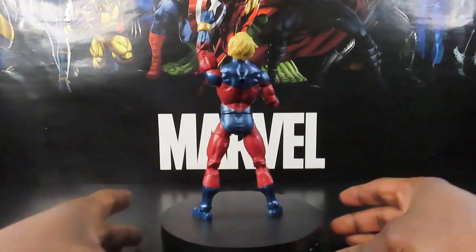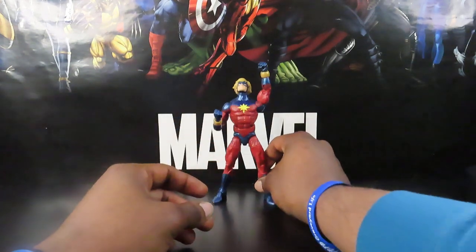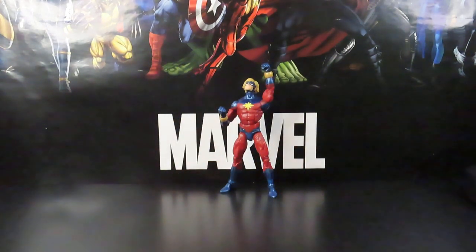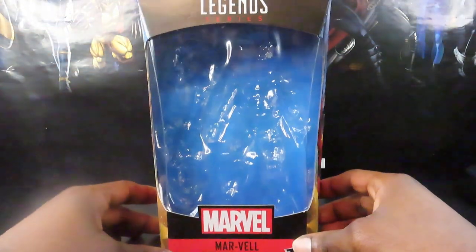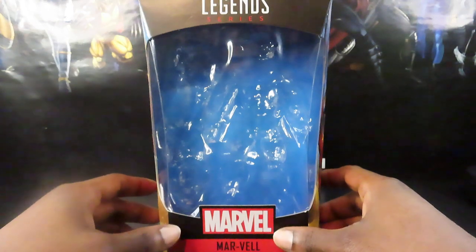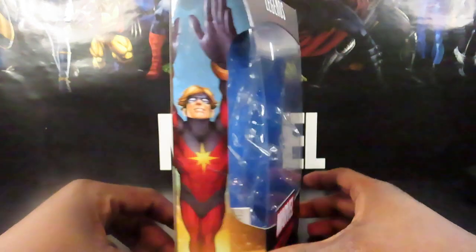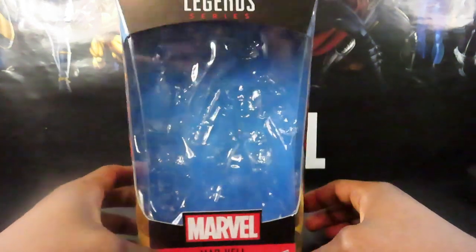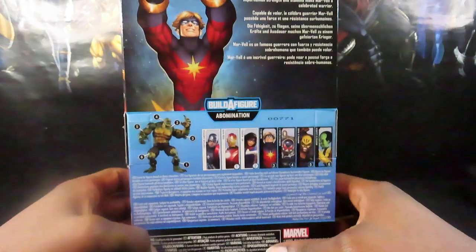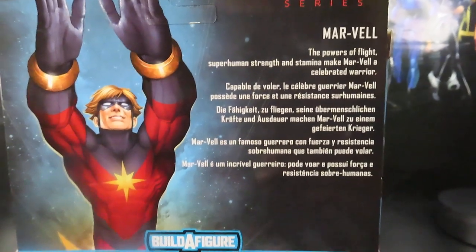Going to take him off his stand here. I'm gonna take a quick look at the packaging, do some comparisons, and take a closer look at the figure. Pretty standard Marvel Legends packaging here from the old days — the window boxes and everything. Something's in my throat right now, but it'll clear out in a second. Old-school packaging here; we've got the artwork on the sides. Same artwork on the back, just blown up. You can read it right there if you guys want — go ahead and pause it now.